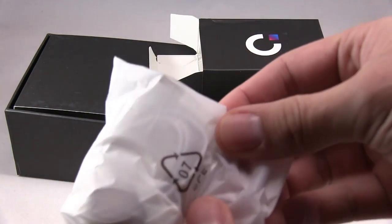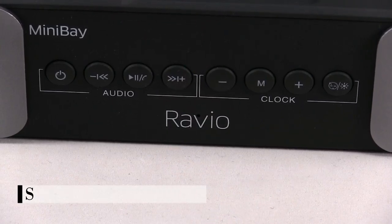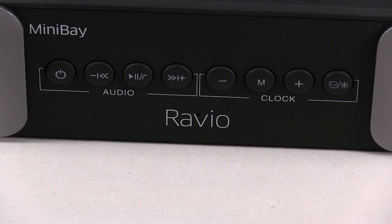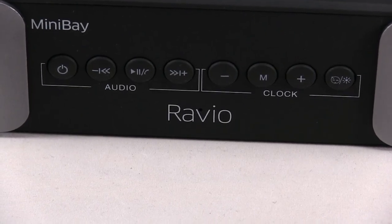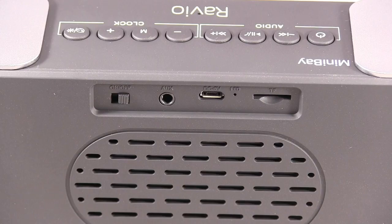It has the charging cable. Okay, from left to right: the left is a power on/off button, then decrease volume, play/pause, increase volume, and then decrease volume, multifunctional setting, increase volume, and snooze/dimmer operation. Left to right: power on/off, AUX in-jack, USB charging port, and increase volume.